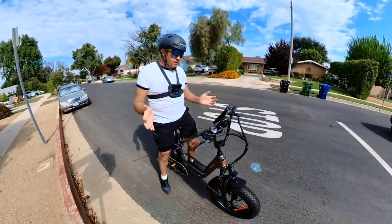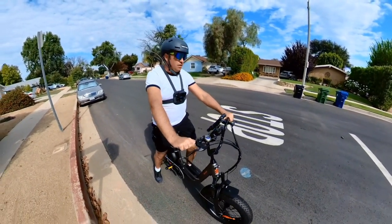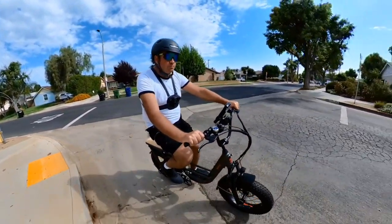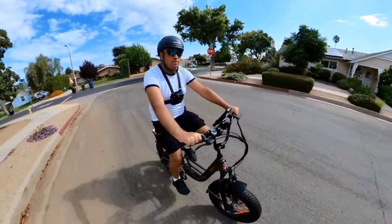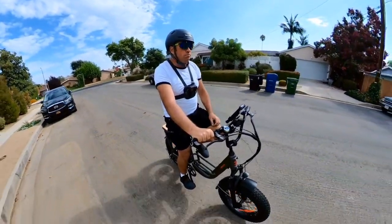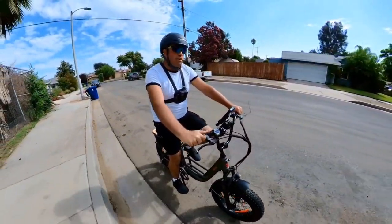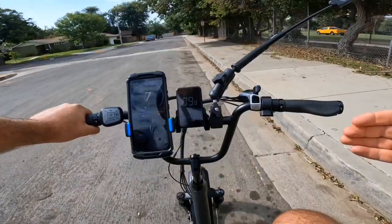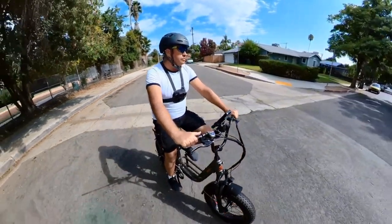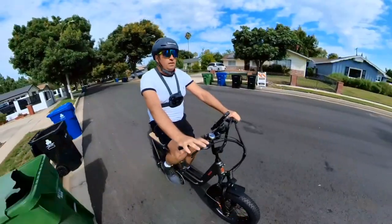From this speed test I found that the maximum speed reached was about 23 mph before the power cut off. The display and GPS show different numbers. Maybe I need to change something in the settings — they claim about 25–26 mph for this cargo bike. But I do feel good torque on this bike, which is why I want to take it to the hill test.